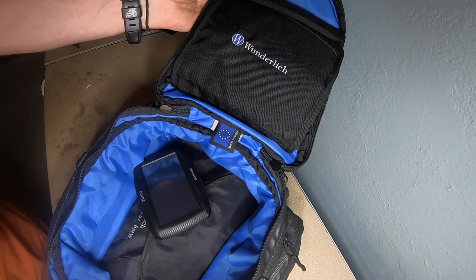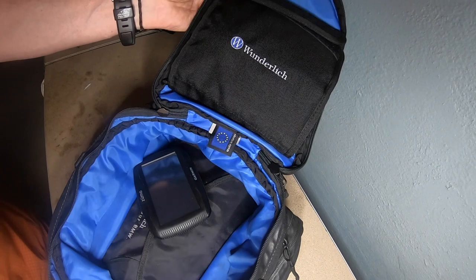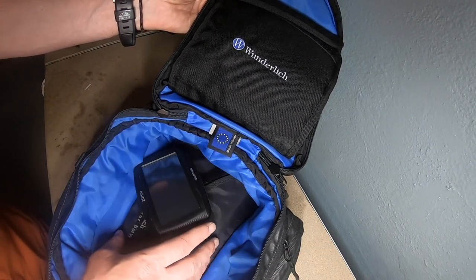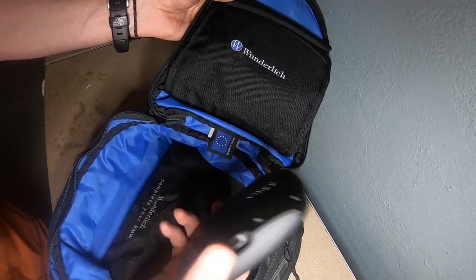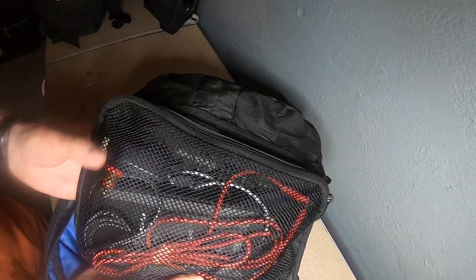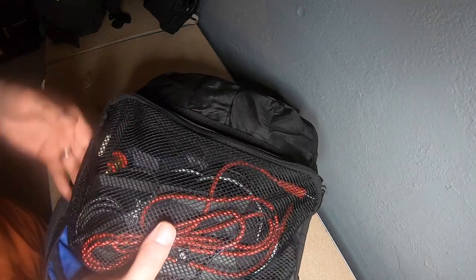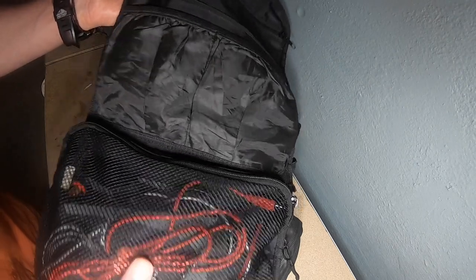That's all I keep in there. If I could run without a tank bag I would, but I always need one purely to charge my kit. I've only got one charger on the bike at the front, so anything I'm charging sits in this tank bag. In here I have a power bank, my adapter for the DIN socket on the front of the bike, and all the cables I need. I want to keep a spare memory card in here too, but I shouldn't need it for a day.